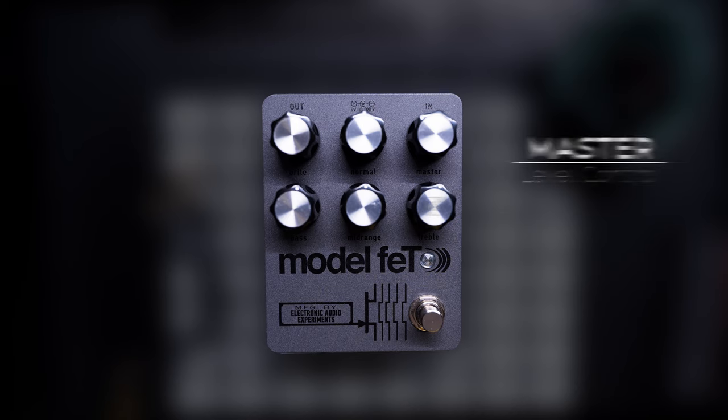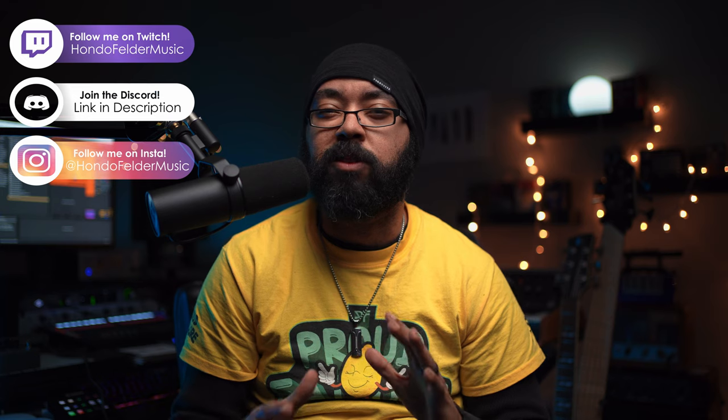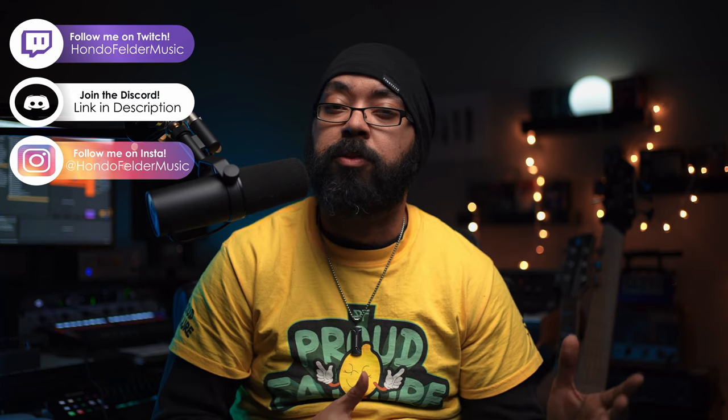The best way to think of it is like the master knob is controlling the volume of an amp that has the master wide open. This pedal is based off of a Sun Model T all-tube amplifier, and I've never actually used one of those amplifiers before so I can't really speak to whether it's accurate to that particular sound. But what I can tell you is that it sounds fantastic — it's got a lot of the qualities you'd expect from an all-tube head, like those big warm lows and very smooth but clear highs. Everything about it kind of screams tubes, and if you told me there were tubes in here I would believe you.